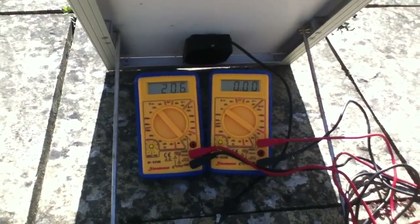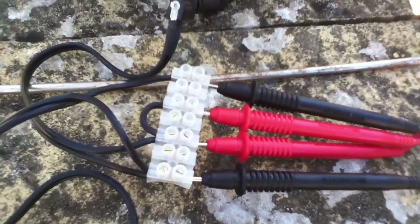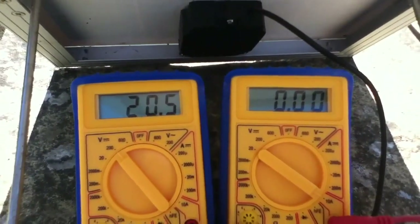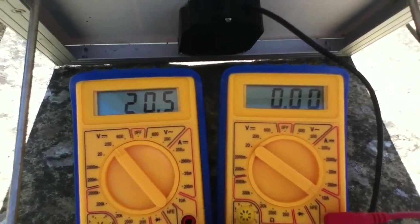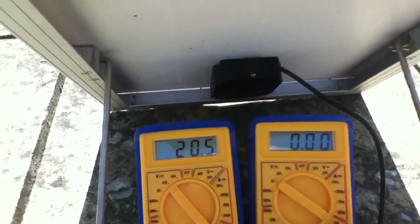I've rigged up a couple of digital multimeters and connected them through this little block here, which enables me to measure current and also volts. Let's have a look at what we've got without the bulb connected. On the left we've got volts — the open circuit voltage of this panel is 20.5 volts. And of course there's no current flowing at the moment because we have no circuit, because the plug isn't connected to anything.